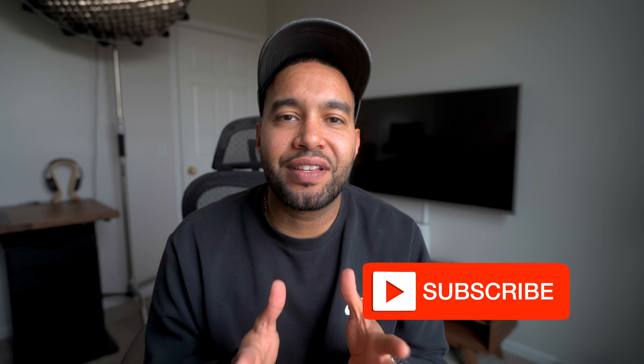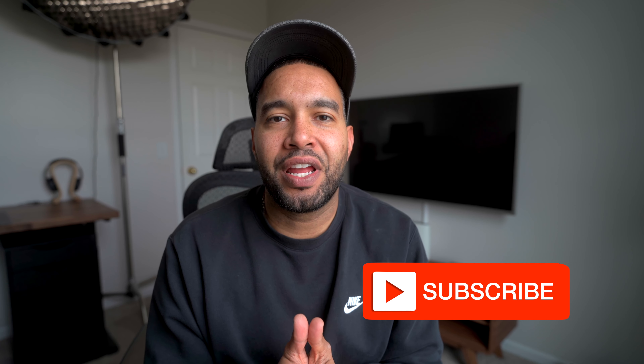Hey guys, welcome back to the channel. If this is your first time here, welcome. If you like anything in regards to cars and cameras, please be sure to hit the subscribe button for future videos. On today's video, I wanted to discuss a Sony a7 IV hack that really nobody's talking about — none of these big creators are talking about. If you're a video shooter or if you use the HDMI port on the a7 IV, this video will be extremely helpful for you.